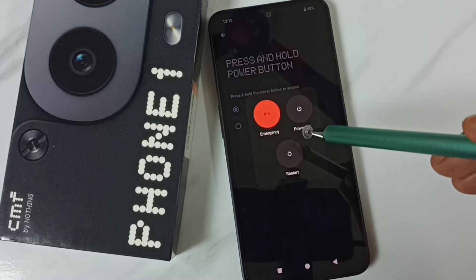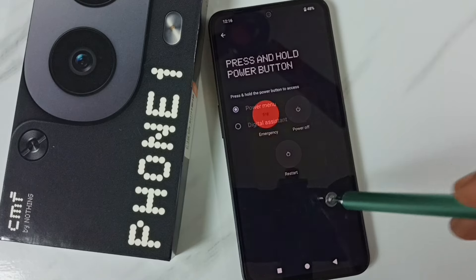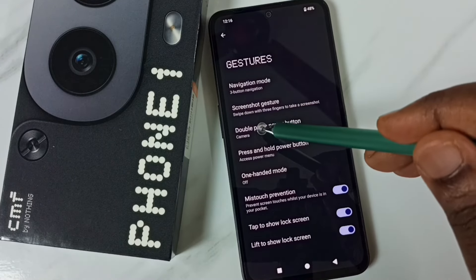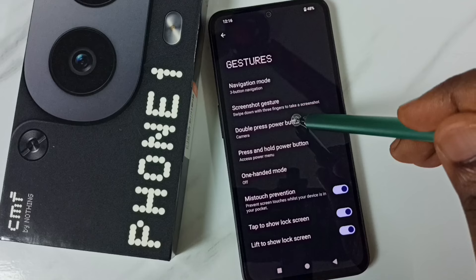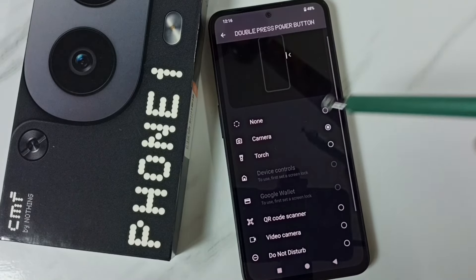From here we can power off or restart the phone. Okay, let me go back. Then tap on Double Press Power Button — so we can change the double press functionality of this power button.